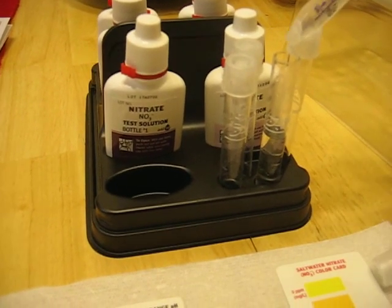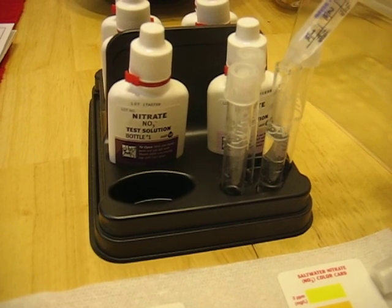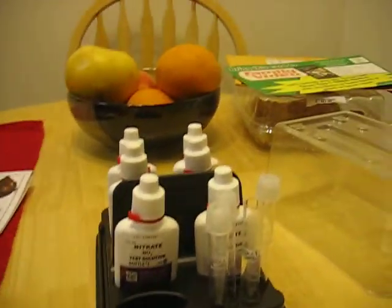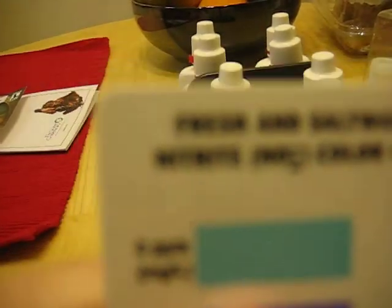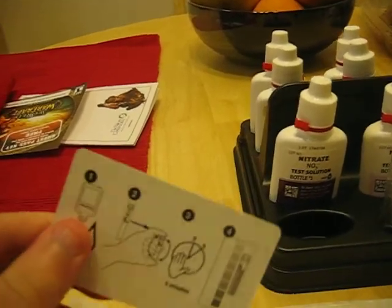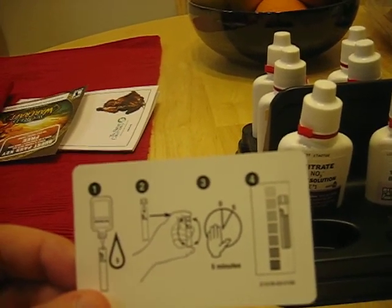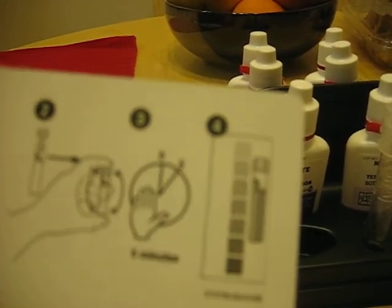I'm just going to slowly put drops in until we have a little bit too much, but that's okay. We're going to go ahead and do the nitrite — it is nitrite. So here you just take five drops of the nitrite bottle, give it a good shake, and then wait five minutes.